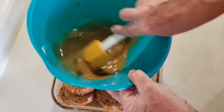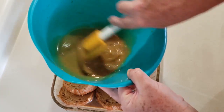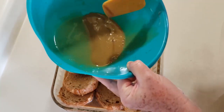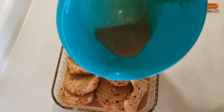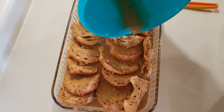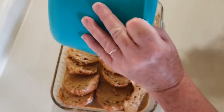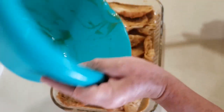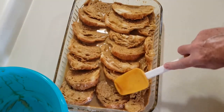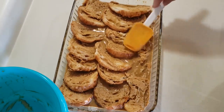We're going to put it in the refrigerator for at least 30 minutes, but you can put it in the refrigerator overnight if you want to make it ahead of time. I'm going to kind of squish it in there — I want to make sure that it's down in the liquid as much as possible, that all the pieces have gotten covered by the liquid.